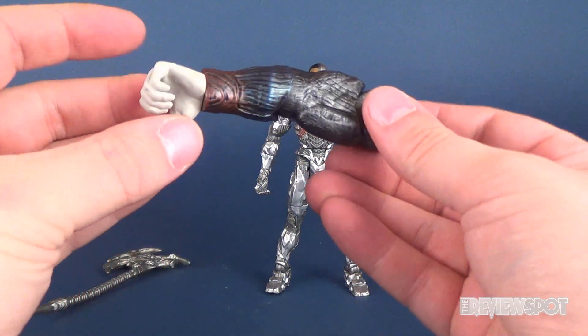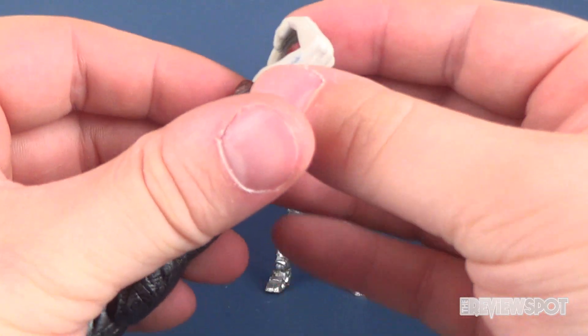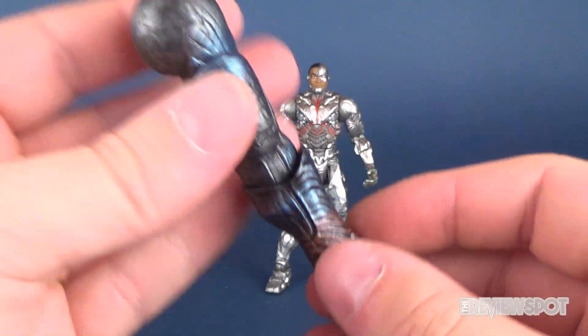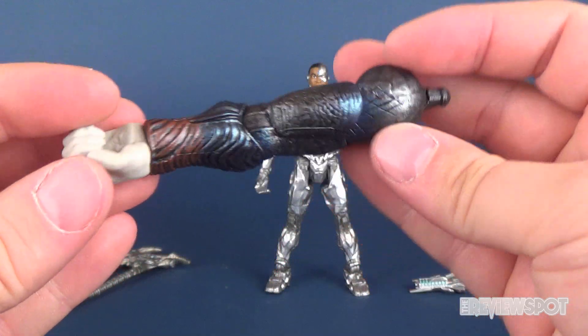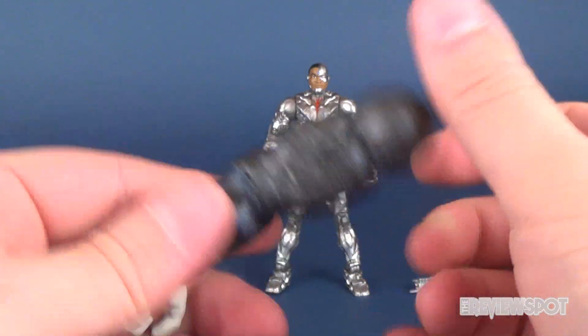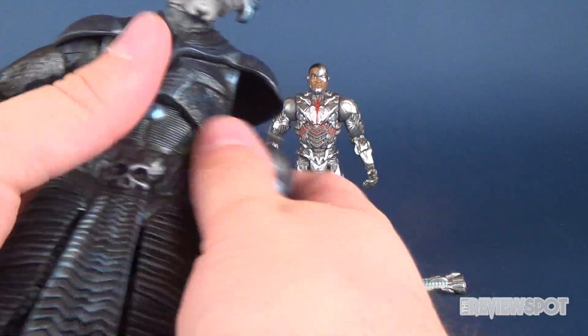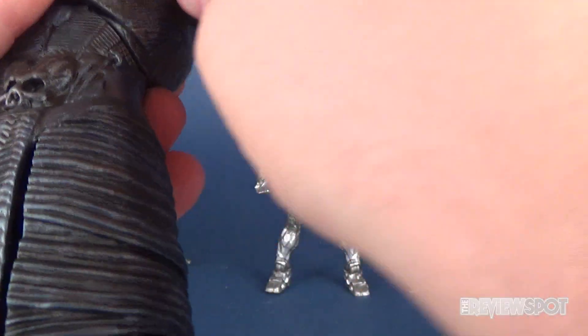Cyborg comes with the ever-crucial piece for Steppenwolf — he comes with the arm. It looks like he's got a little bit of wear on the paint of the hand unfortunately, but again it's a nice, decent-looking sculpted arm.